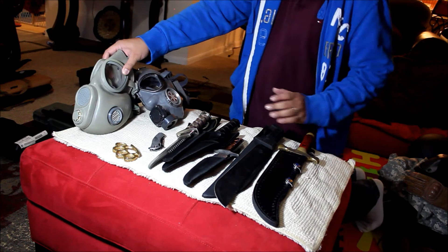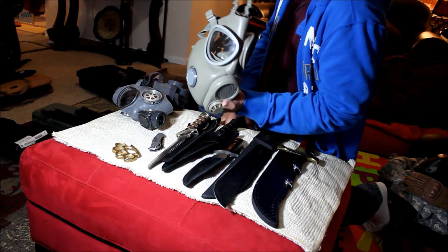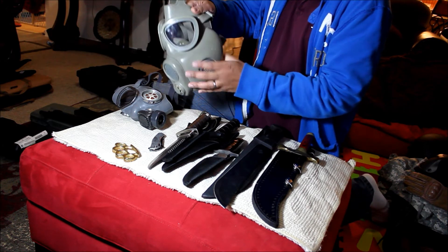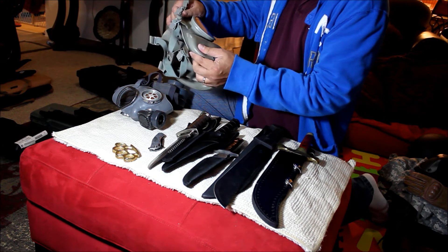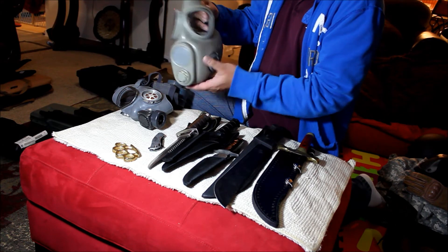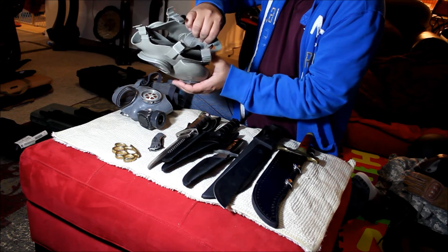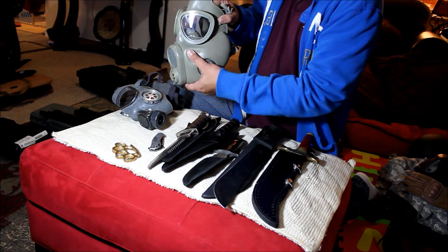Gas mask. I bought this two years ago — it was a good deal, I think I paid 12 bucks each. Everybody in the family has one. I think it's great because of the rubber — it's strong, sturdy, thick rubber. But the thing I don't like about this Czech M10 gas mask is that the filter is inside, so there's no way you can change the filter while you're wearing it. But the quality is good.